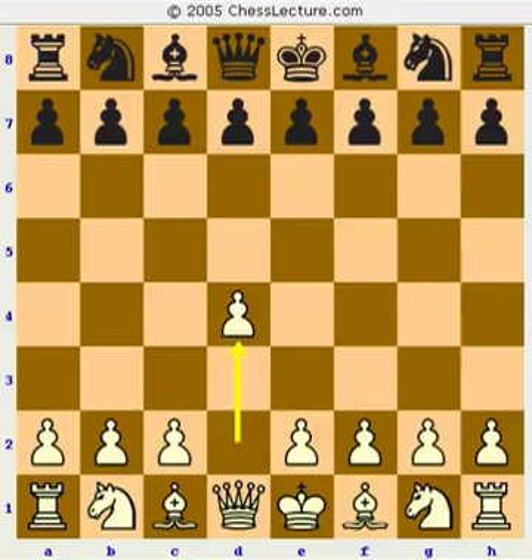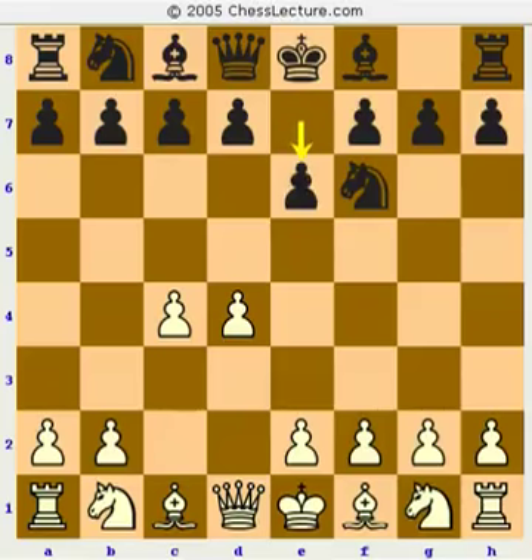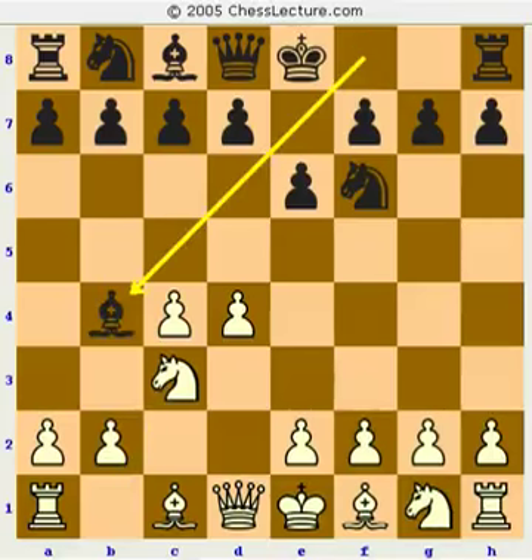I'm going to start by heading towards the Nimzo-Indian position: e4, knight f6, c4, e6. I noticed that in the Chess Marketplace there are tons of books on the Nimzo-Indian, which is knight c3, bishop b4. The reason for this is probably that it's a very easy opening to show somebody. Black develops very quickly, threatens to double white's pawns, and it's very highly regarded at all levels, giving black good winning chances without really taking any undue risks.